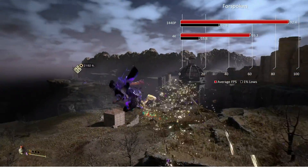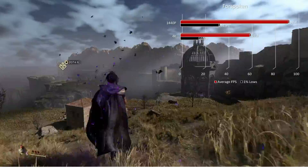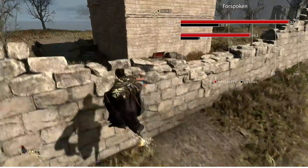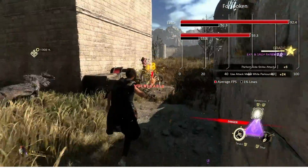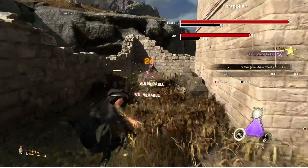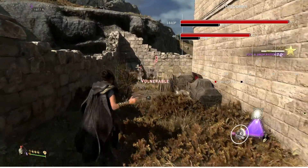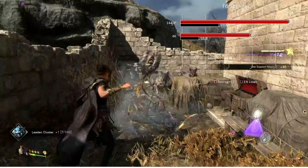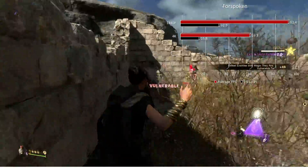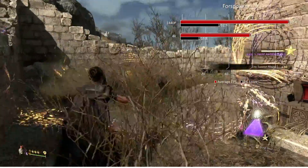Moving on to Forspoken, a more taxing title, but this graphics card performed really well. At 1440p max settings, no ray tracing, we had an average of 92.4 fps. The 1% lows aren't spectacular — the last three graphics cards I tested on this game had terrible 1% lows — but they were noticeably better on the 7800 XT versus the Arc A770. Moving to 4K, we're right at 60 fps at 59.3, but those 1% lows are pretty low at 15.8.